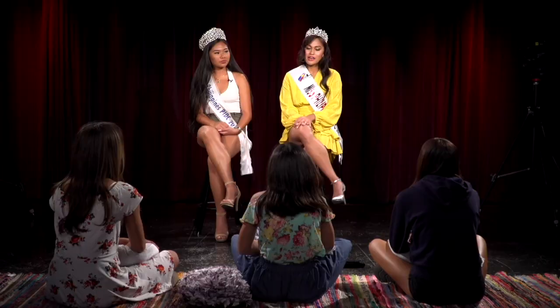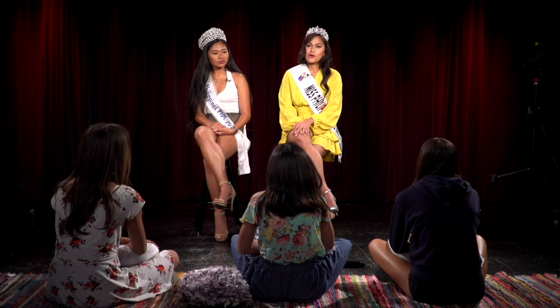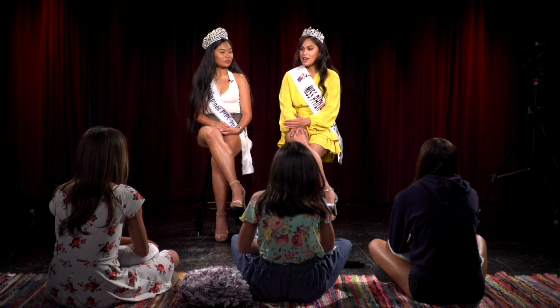My name is Stephanie, and I'm the reigning Miss PIDC 2019. Growing up, it was really tough. I had lost my father at an early age, and my mom always counted on me as the oldest child to help around the house. I chose to focus on my studies and my career for that very reason — in order to lighten the load for my mom. I finished school, got started in my career, and joining pageants had always been in the back of my head.